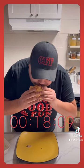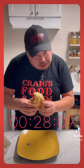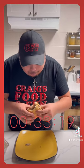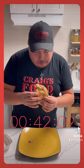That's not fucking easy, guys. Still doing pretty good on time.